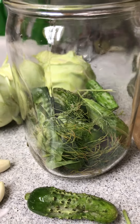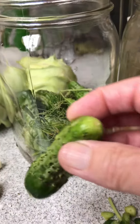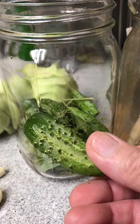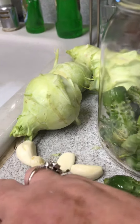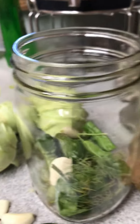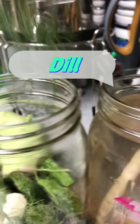Today I'm making lacto-fermented dill pickles. I grow these in my garden and I grow them only big enough to have little tiny dills. Then I put a couple of garlic cloves in the jars, some fennel, and maybe some basil.